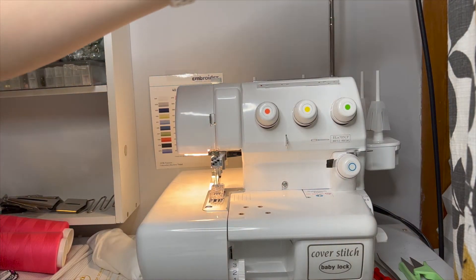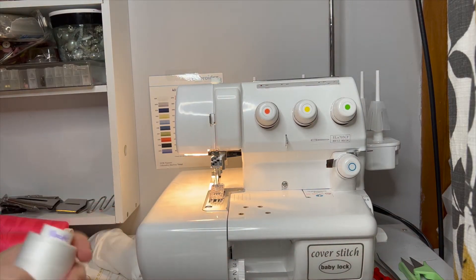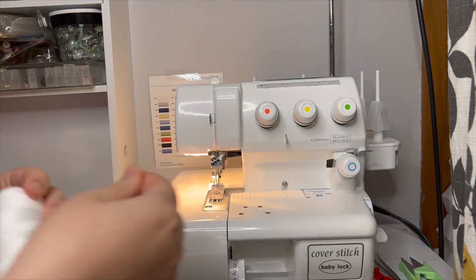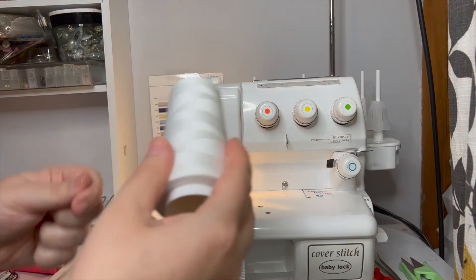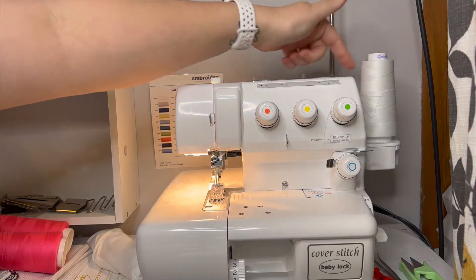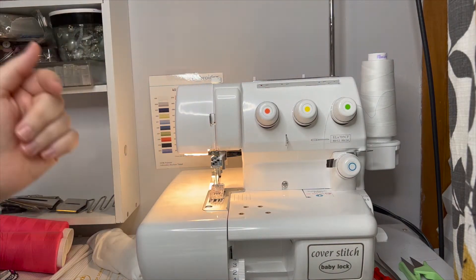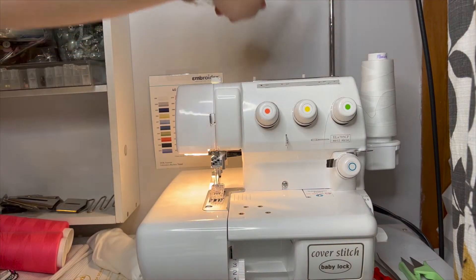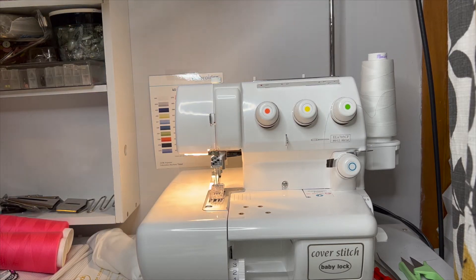I have the worst possible setup for this because my cover stitch is in just such a small tight space, so I'm hoping you'll be able to see everything clearly enough. I'm going to stick my thread on here — this fourth thread spot is for the looper thread. This silver bar here has four thread guides at the top of it.